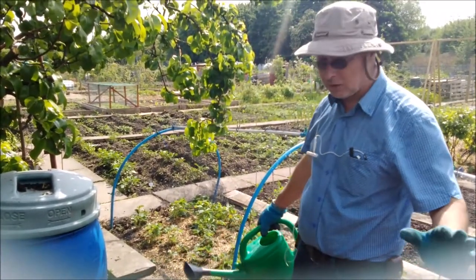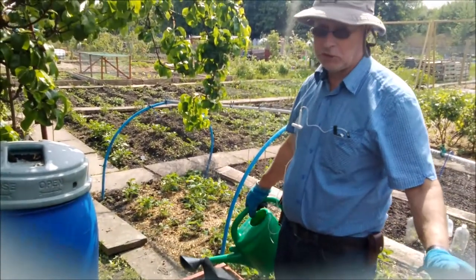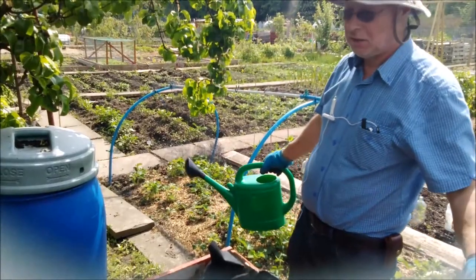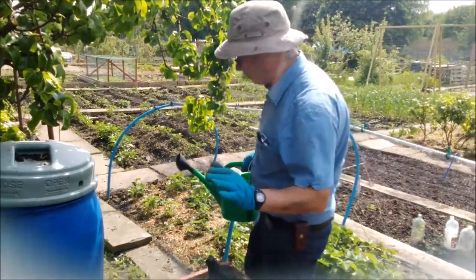Last year some of our courgettes got away from us and we had two of them that ended up at three kilos each. They're currently in my garage trying to become marrow rum. That is a different story. Bye!